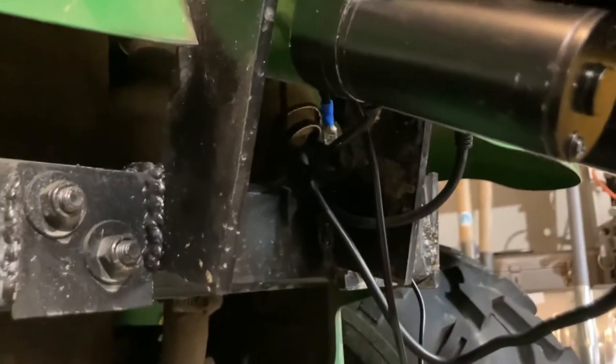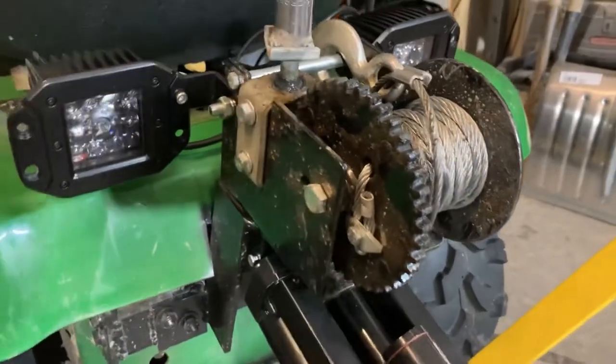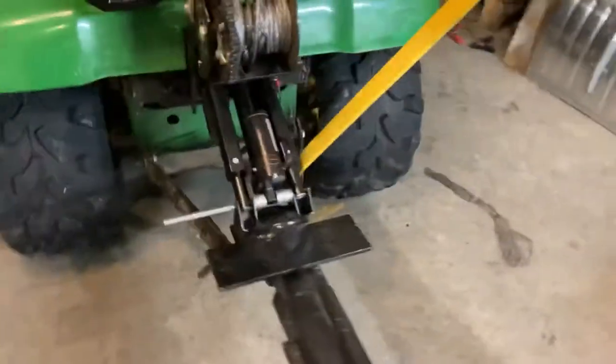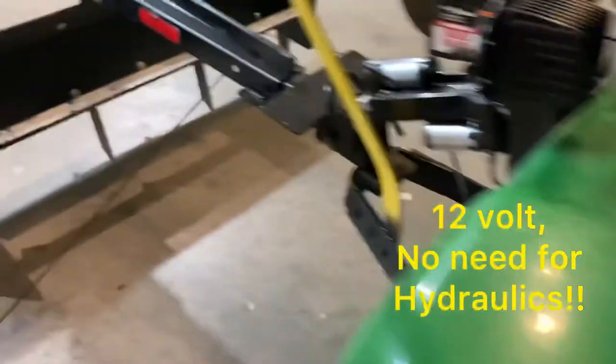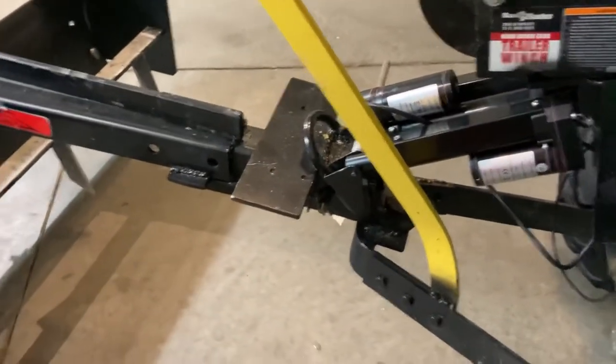And then just simply pinned up at the top. Still have access to the mechanical winch — if you've seen some of the other videos, that works fantastic. But this is set up on a switch, right here within arm's reach, and simply just up or down.